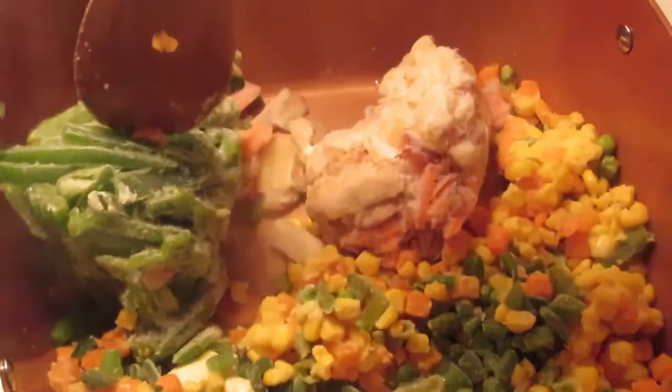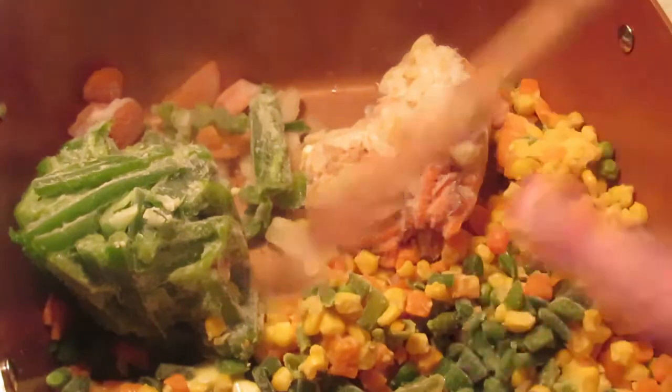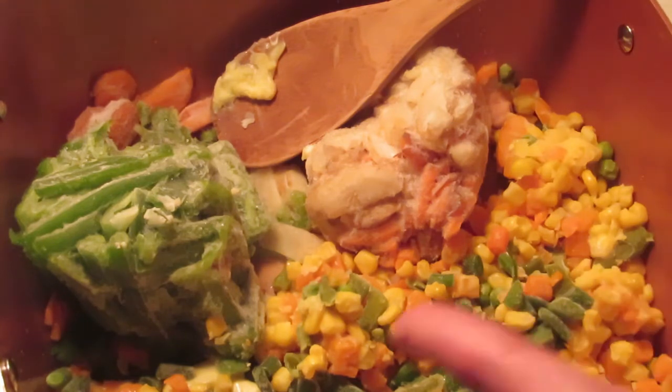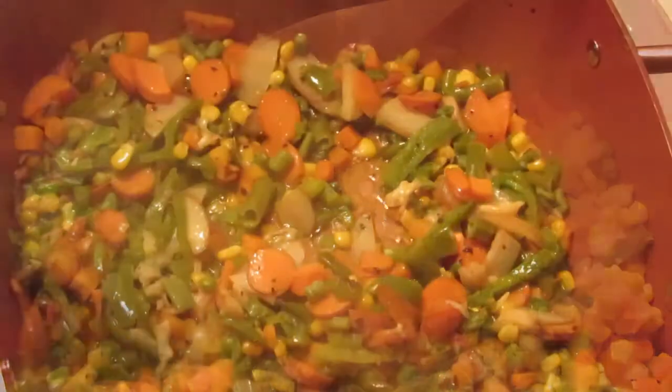I'm going to brown them and cook them up in a pan. Then I'll bring you back when they're all browned and ready to add the sloppy joe chicken. We'll cook it all up and then I'll show you how I make the gravy. So we're just going to let this cook and we'll be back in a few minutes.